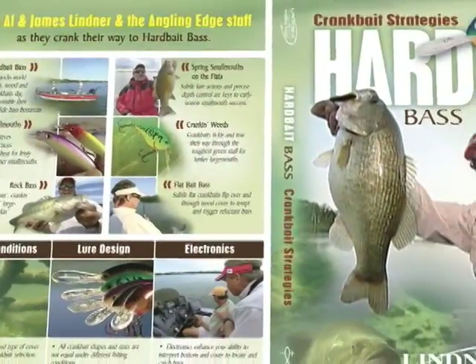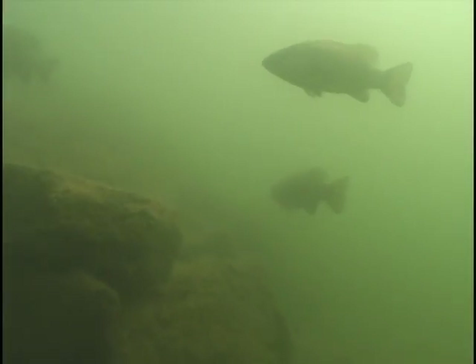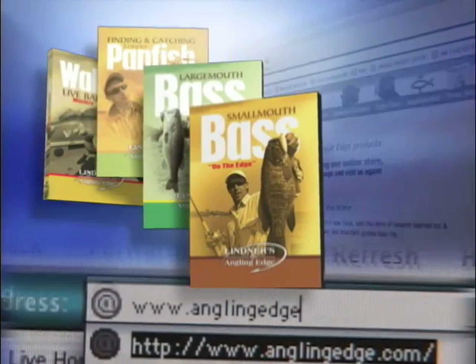From fat baits to flat baits and everything in between, Hard Bait Bass details crankbait strategies for fishing weeds, wood, rocks, and open water. It's part of our Angling Edge instructional DVD collection, available at anglingedge.com.